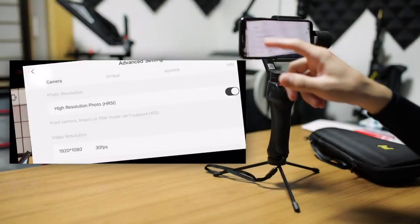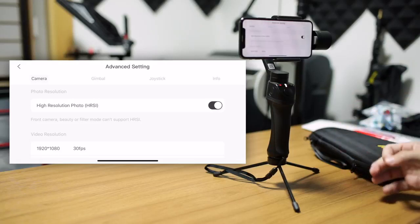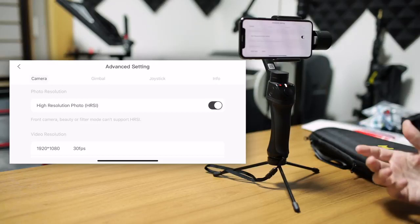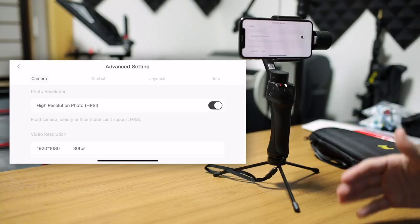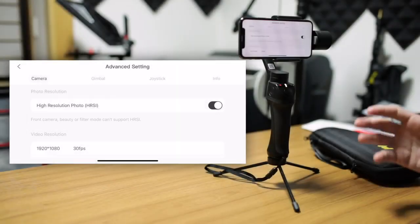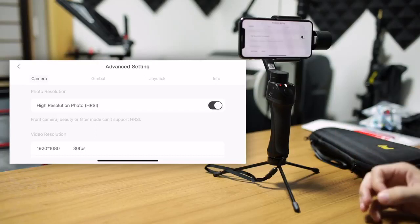Starting on the top left, we have your advanced options — advanced settings. We have four different tabs: camera, gimbal, joystick, and info. Info is not really options or settings, it's just information. For camera, we have the photo resolution. You can choose high resolution to be on or off. It gives you a note on screen that the front camera, beauty, or filter modes can't support high resolution — so no surprises, they tell you what's up.